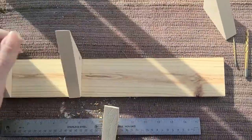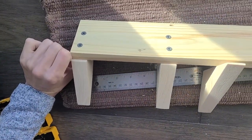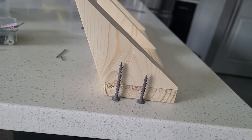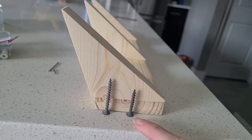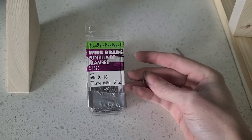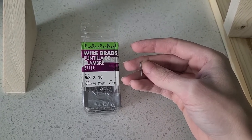I still have yet to attach both of these. Here is where the other screws have gone. I am using a 1 and 5/8 inch screw and a 1 and 1/4 to set the point for where the screw goes in the triangular piece. I am using these 5/8 inch wire brads.